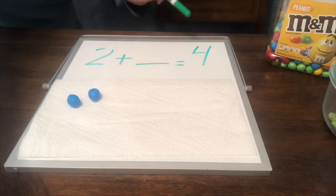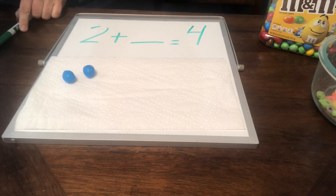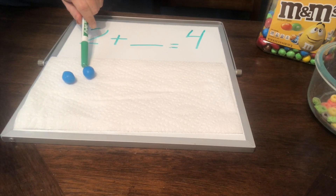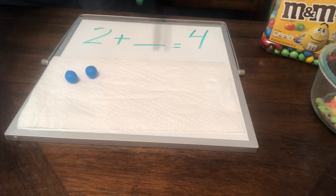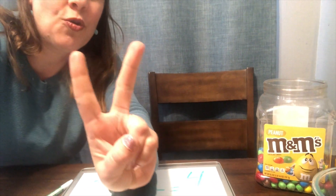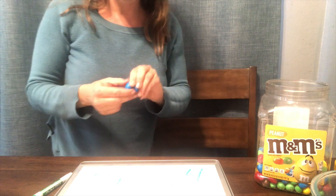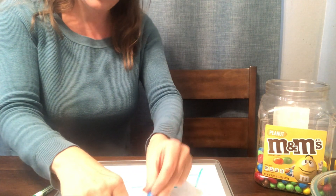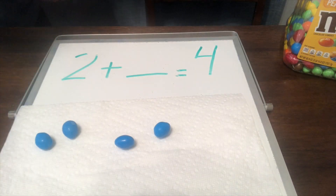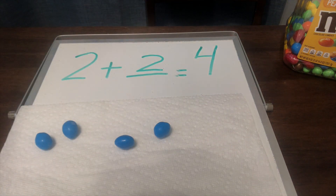We need to have a total of four M&Ms. So how many more M&Ms do we need? We have two, and we count up from two: three and four. We need two more M&Ms. I'm going to put two more blue M&Ms down — one and two. So our equation is two plus two equals four.